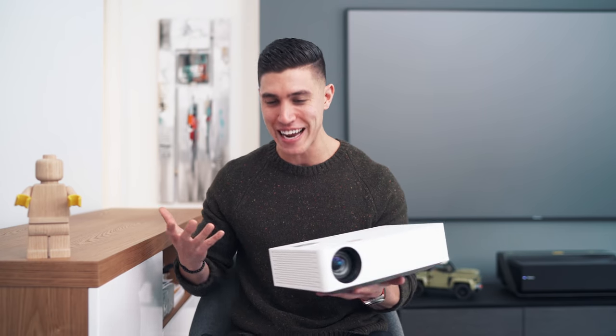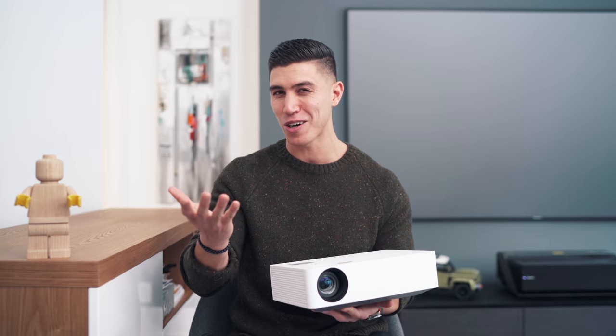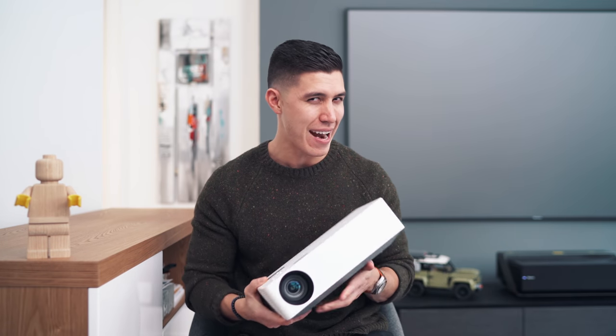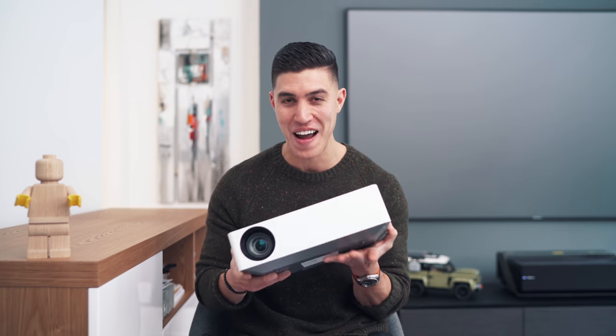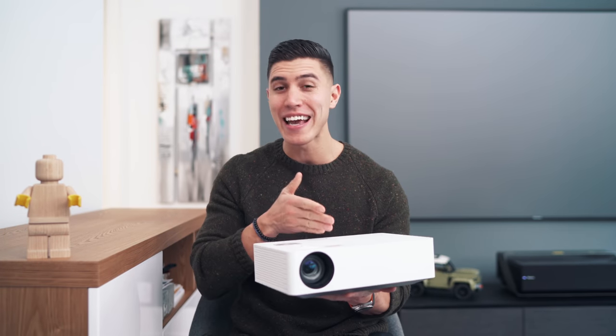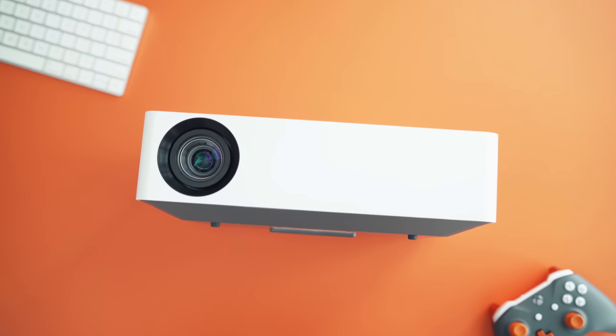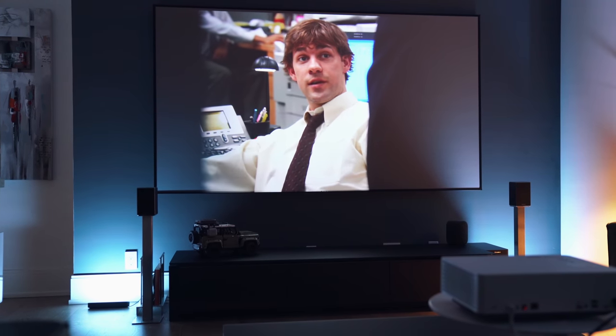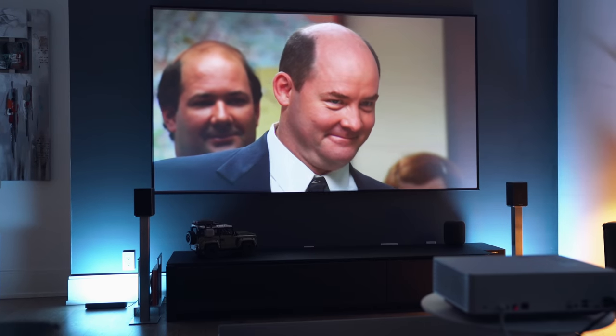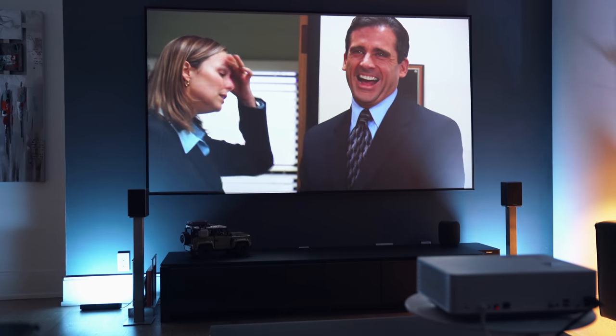Obviously you're not getting the same dynamic range or black levels as LG's OLED line — that's not what this thing is trying to do. You're getting 140 inches compared to their largest OLED, which goes maybe 88 or even 90 inches, and those TVs cost around $10,000. You're looking at a setup under $1,700 — I think that's a really good steal. For those still on the fence, just be mindful of when you're setting this up, whether behind your couch or in front of it — you'll do a lot of tinkering to maximize image space, and it really depends how large your wall is.